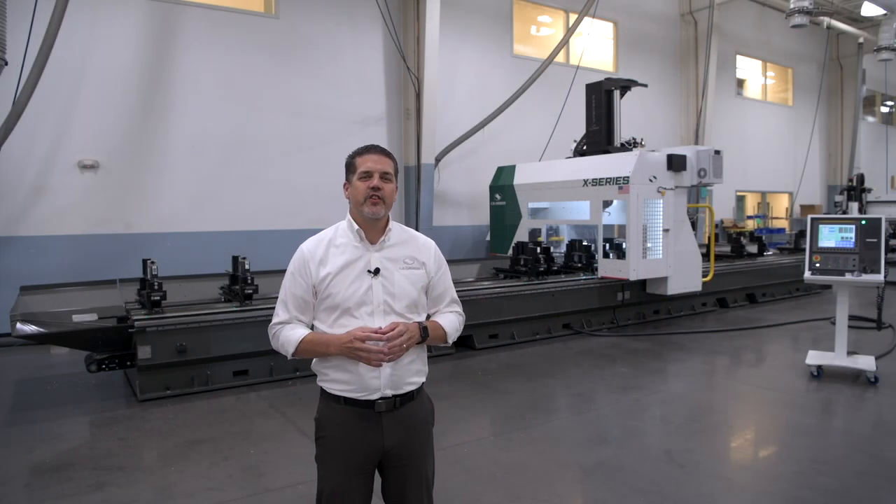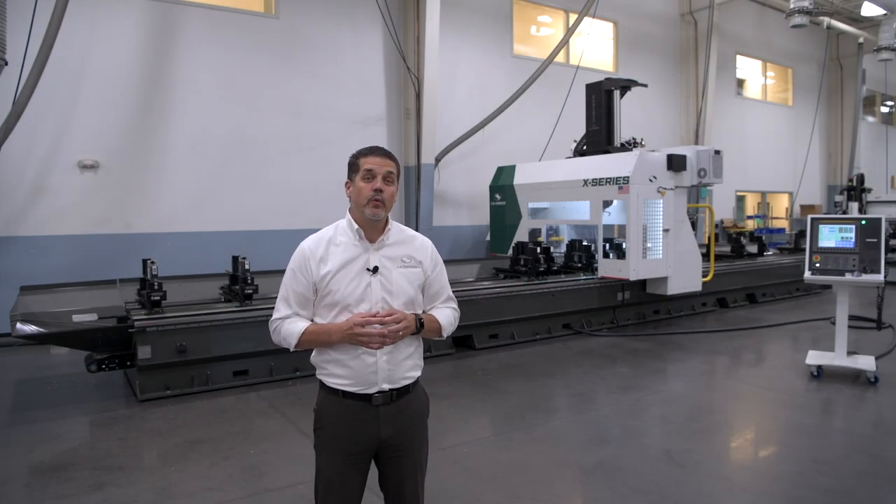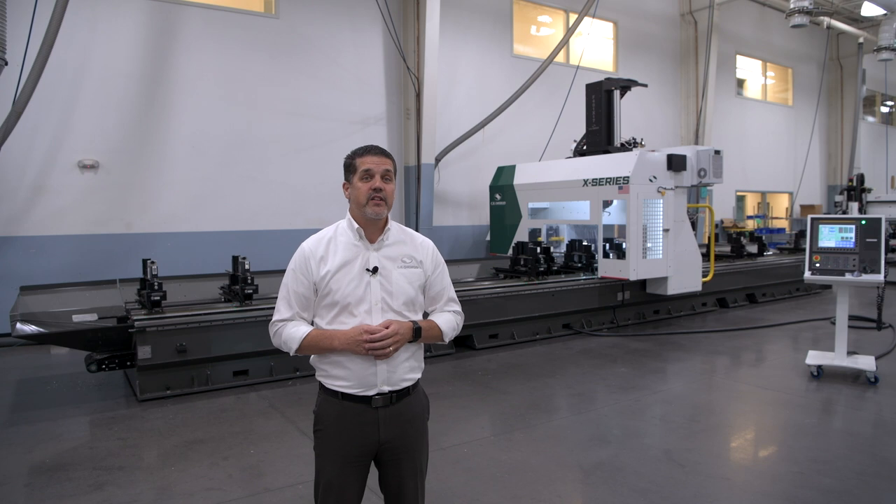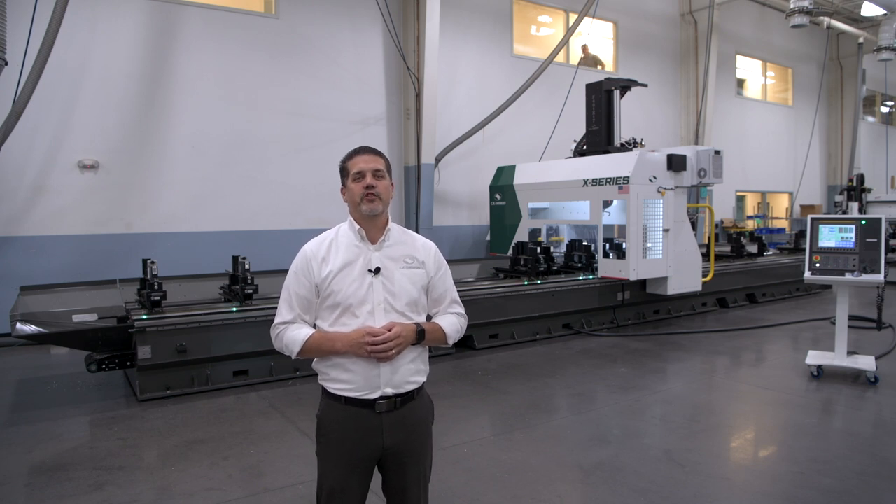Hello, Ken Stissel with C.R. Onsrud, and today I'm going to give you a machine walk-through of our X-Series Profile Machining Center, designed for the drilling, tapping, milling, and sawing of aluminum extrusions.